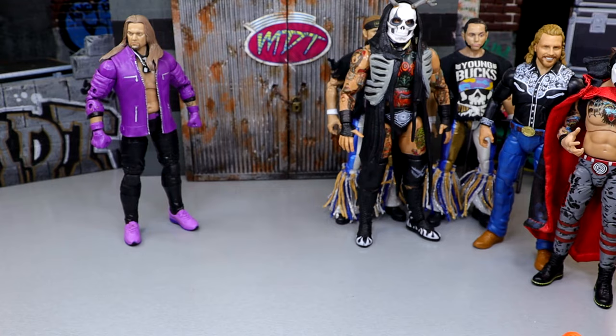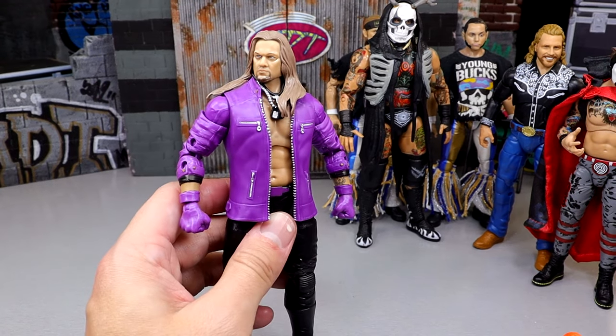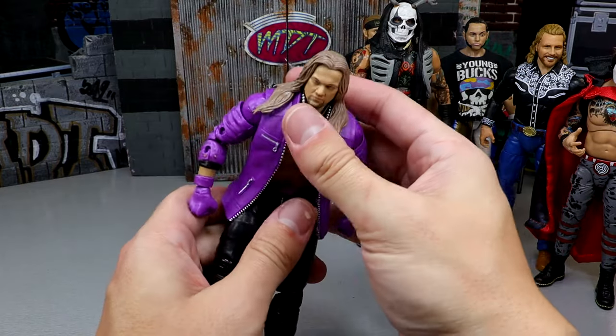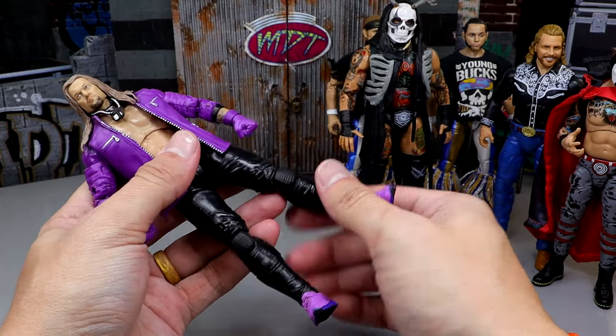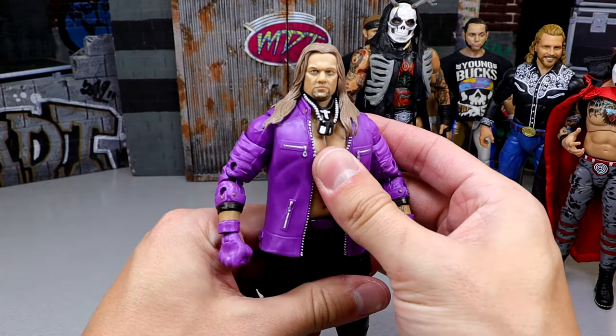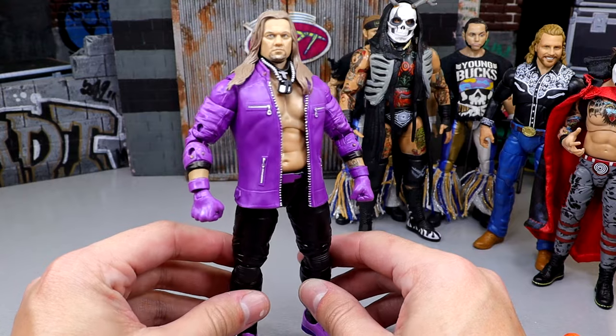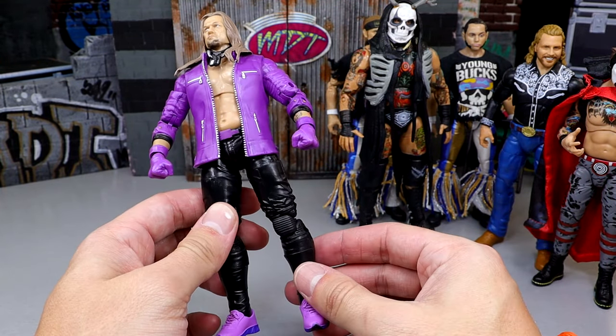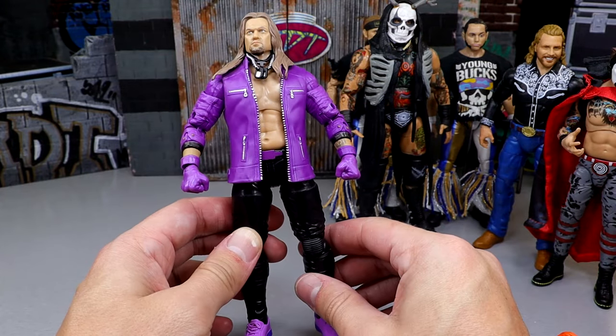Next up is the Walmart-exclusive Chris Jericho figure. Really like this one. The ab crunch is pretty decent. I really enjoy the jogger legs and the shin cut. He's got these Nikes on that I really enjoy. I own quite a bit of this figure just simply for the jogger legs. I love that they always had the shin cut in there — that's a tip of the cap every single time.